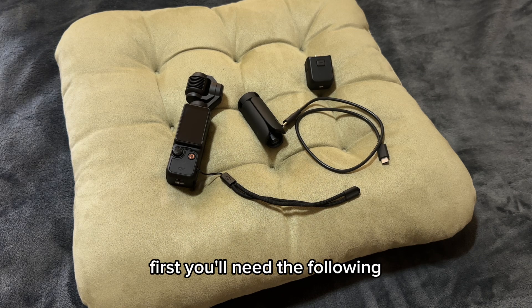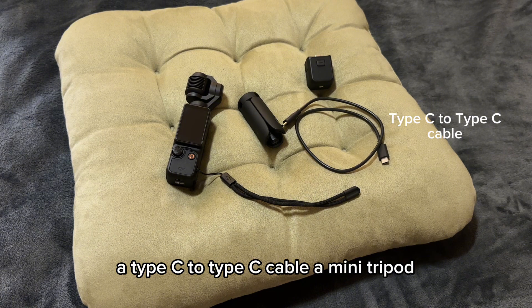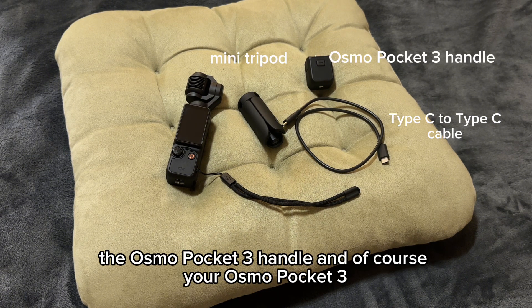First, you'll need the following: a Type-C to Type-C cable, a mini tripod, the Osmo Pocketry handle, and of course, your Osmo Pocketry.